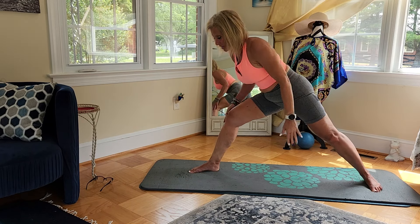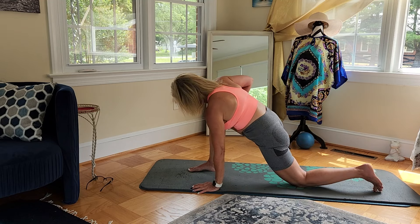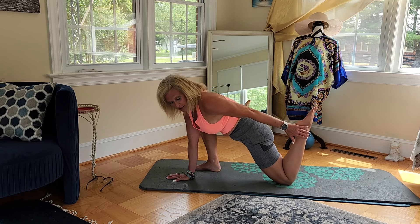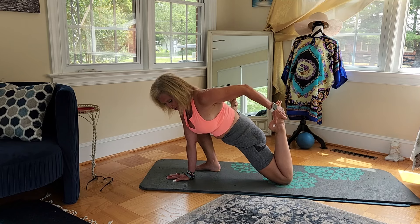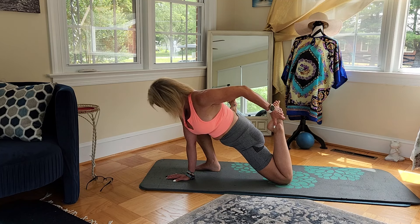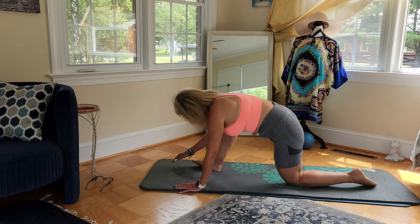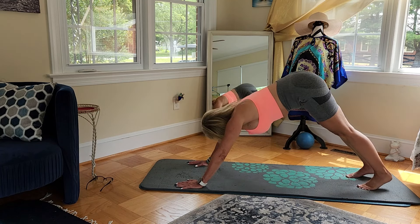Drop that left knee and we're going to go into our next Tiger pose. And release — down to downward dog.